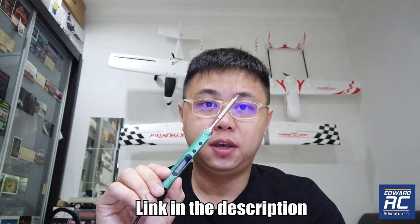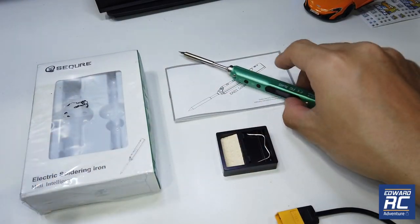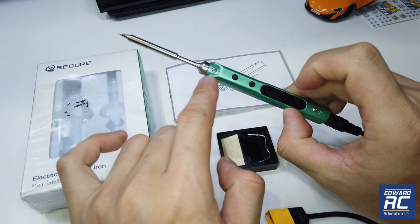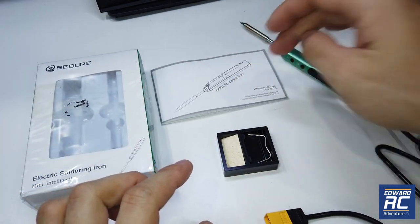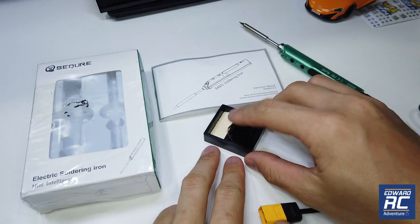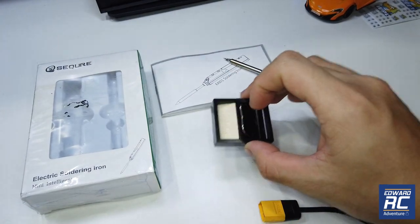I've already started using it and want to show you its features. For anyone new into RC, getting a soldering iron is a very essential tool. It came in a box with the soldering tip and the body separated — you have to install it yourself by uninstalling the screw. There's a manual with really good English, a soldering stand where you can flip up the frame to raise the iron, and a sponge that you have to add water to.